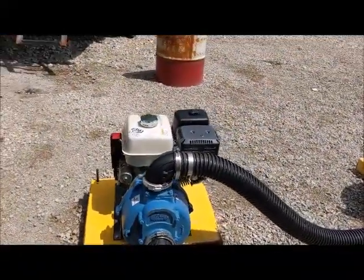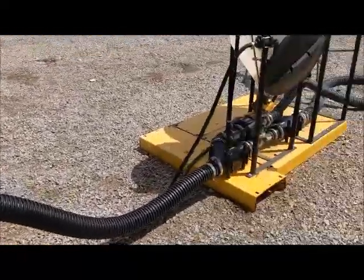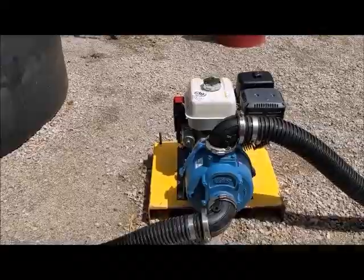That gas engine is probably better than an electrical one because sometimes we idle back. Going through that Venturi system, idling back actually works better than if we had an electric motor going full bore.